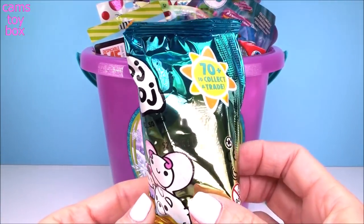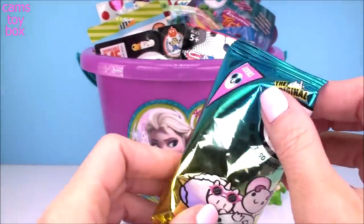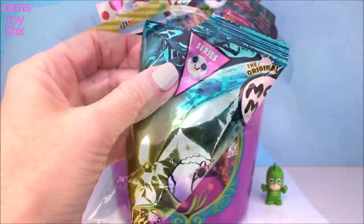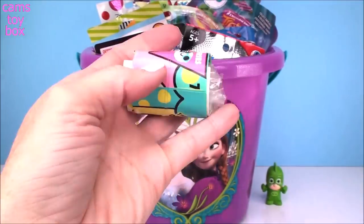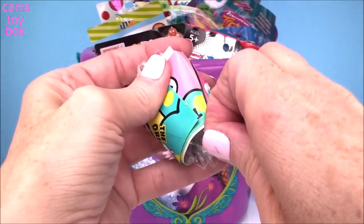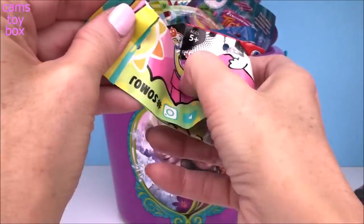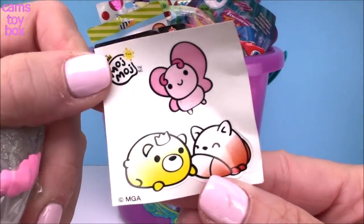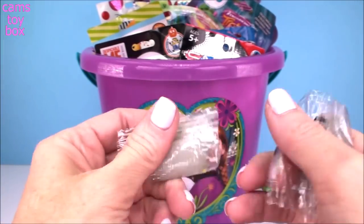Next up we have a blind bag from Moj Moj. We got seven to eight different ones to collect in this series. You also get a collector's checklist inside and two different characters plus a super cute sticker with some of our different characters on there. Really, really cute.